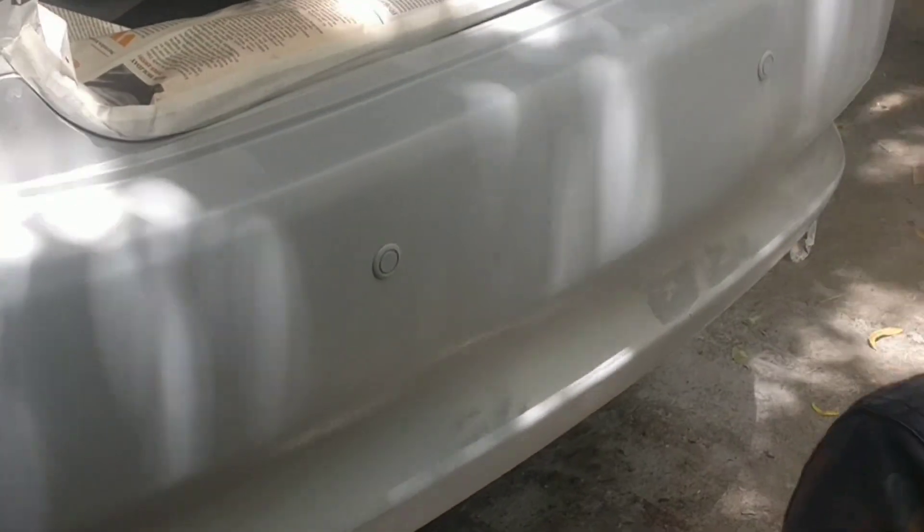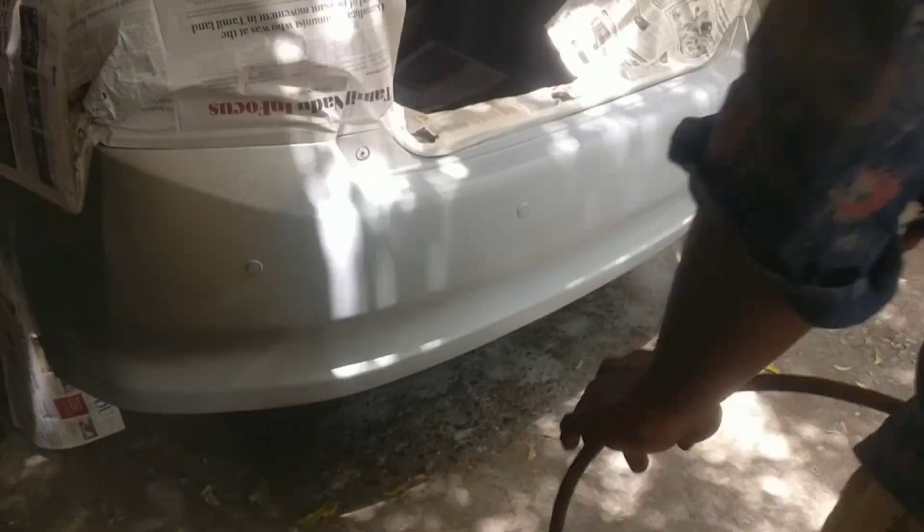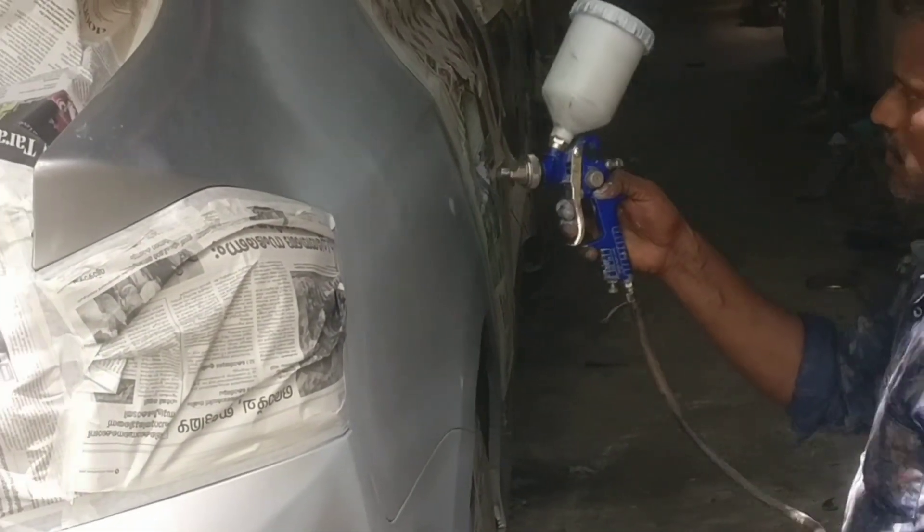That was my spray gun. Let me show you how to clean. Let's take care of the scratches — use the scratches and paint.